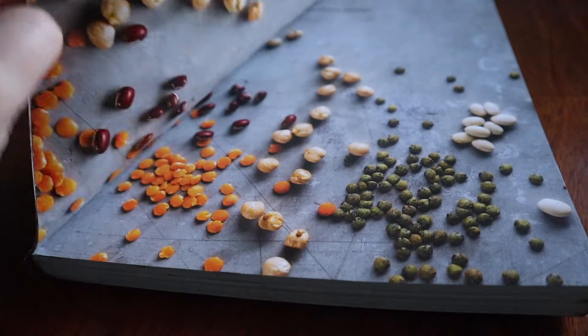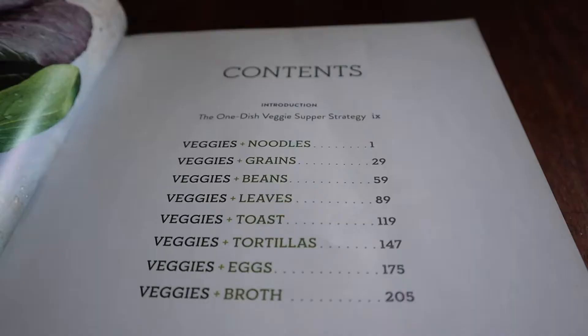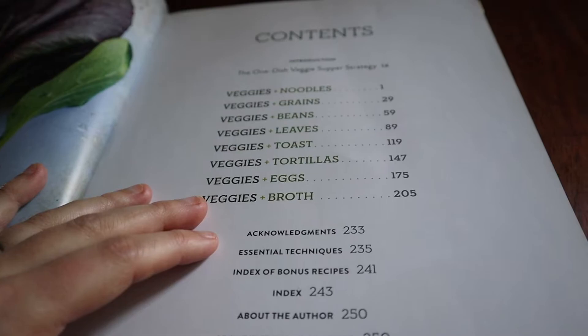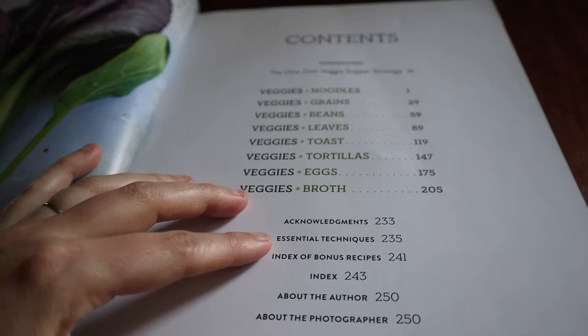It also has beautiful photography which I greatly appreciate. The way it's broken down is by different bases: noodles, grains, beans, leaves, toast, eggs, and broth — so think your soups. We really like the grains and beans category, it's probably our favorite out of this book, but we haven't had one we didn't appreciate. We love the frittata from the egg category and make it regularly.